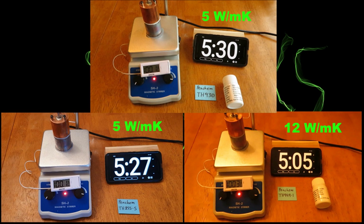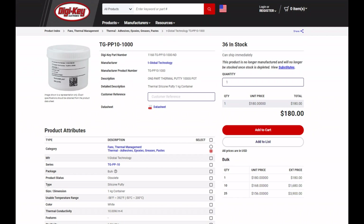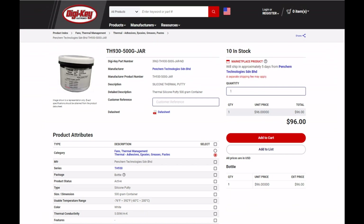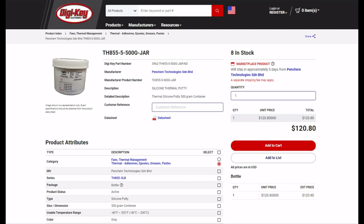We've got some viable options, but how much do they cost and are they accessible? On DigiKey, TGPP10 can still be purchased while stock lasts — a 1 kg tub is $180 USD and a 500 g tub is $112. The TH930's largest available size is 500 g at $96, so two would be $192 — just slightly more expensive than TGPP10. The TH855-5 also comes in 500 g tubs at $120.80 each, so two would be $241.60.